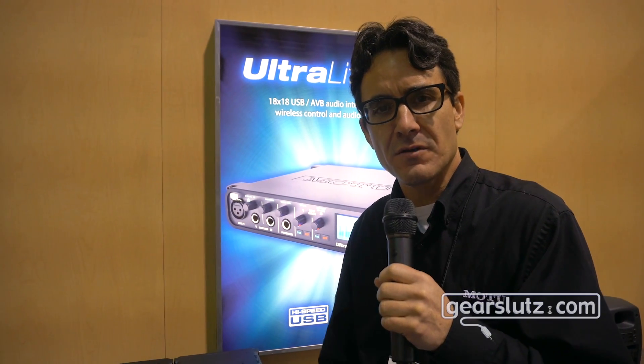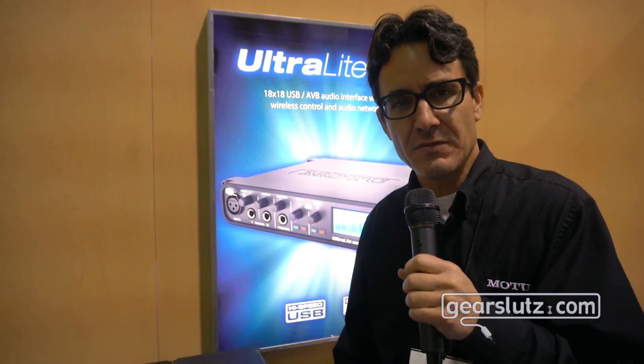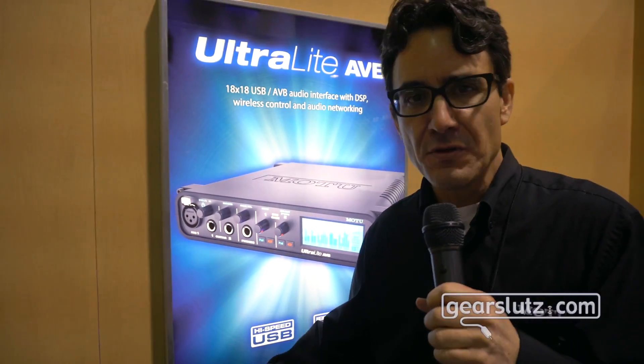Hello GearSluts users, I'm Matt from MOTU. We're here at the NAMM show 2017. I'm going to show you three new interfaces that we're showing here at the booth this year.